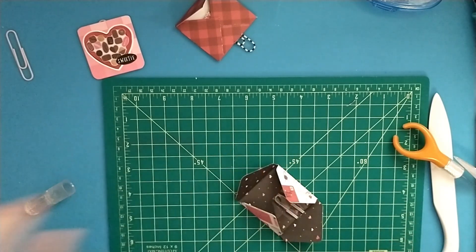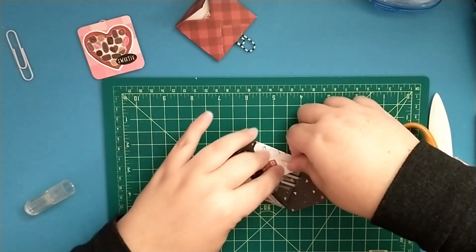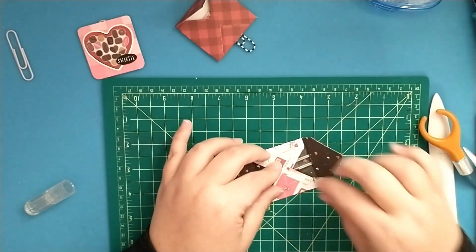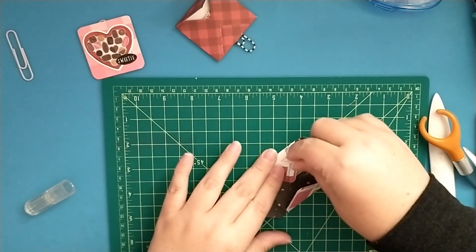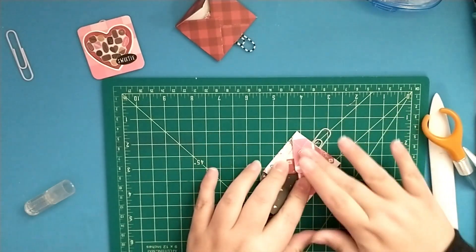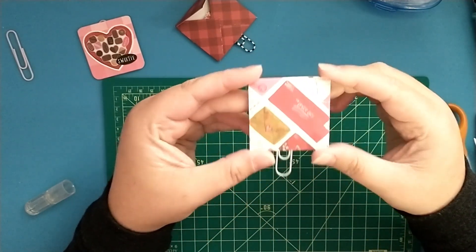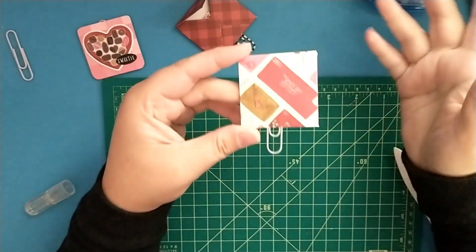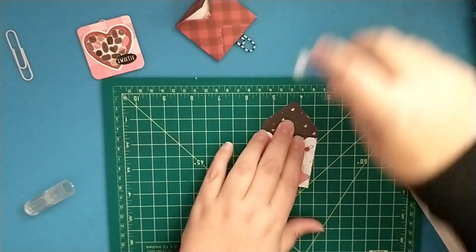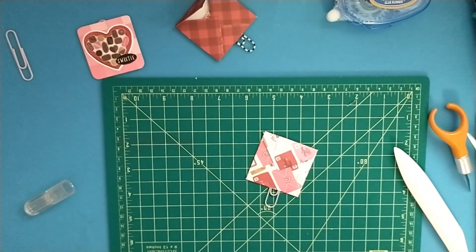Now we need to add a little bit of adhesive on our envelope to close it up. I'm grabbing some score tape and adding a little bit on each side of the envelope to seal it up. I also added just a little bit of adhesive at the top to close the envelope flap.